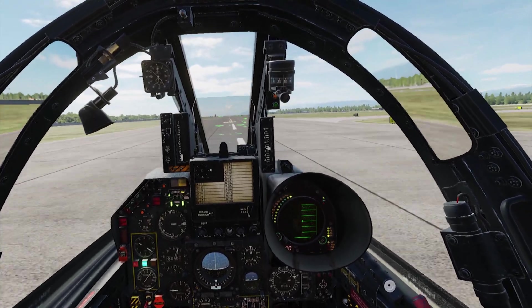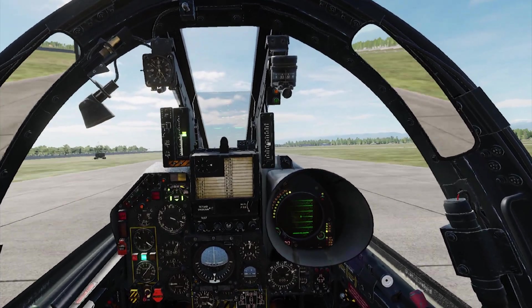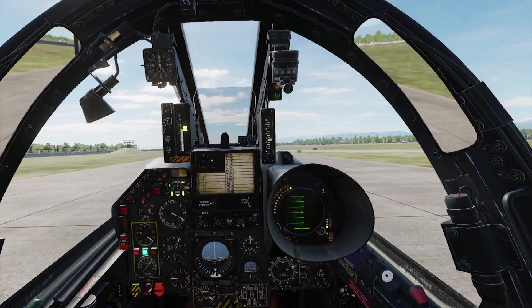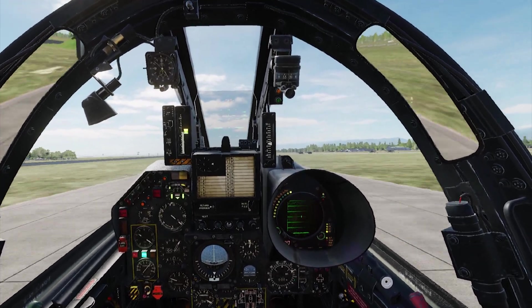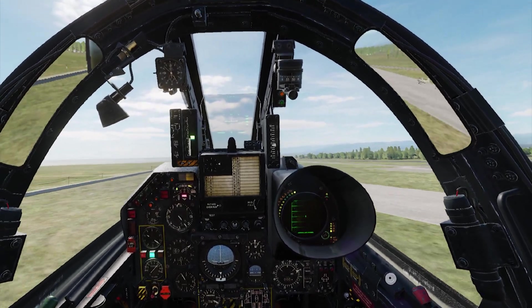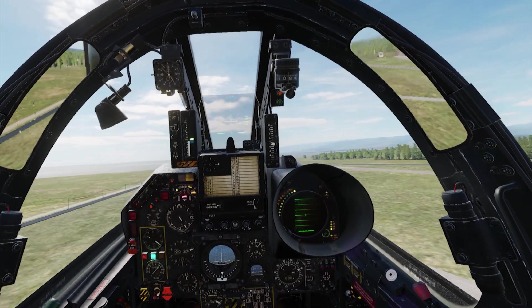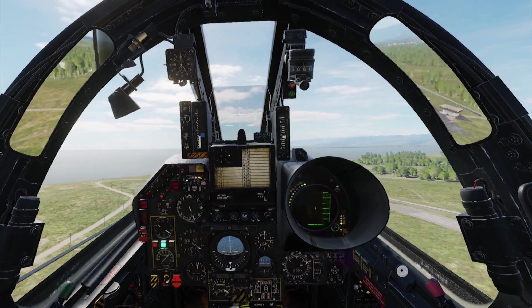At 140 to 150 knots we're going to pitch up to about 12 degrees AOA and maintain that 12 degrees, and let it lift off. It's going to lift off at about 190 to 195 knots — much better than the 215 from last time. So with half flaps at full takeoff weight, the airplane is going to lift off at about 190 to 195 knots — a lot more accurate than before.